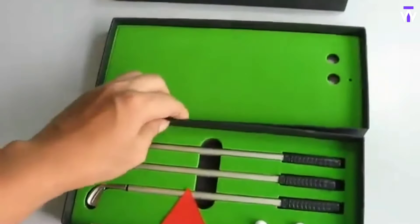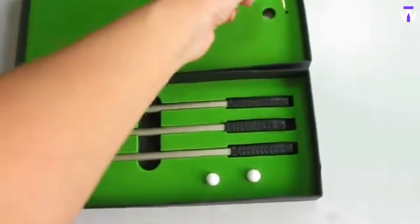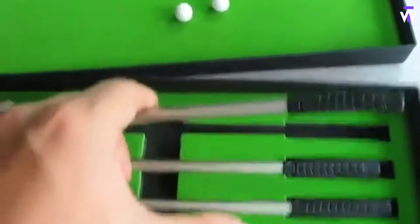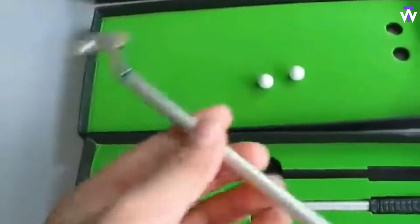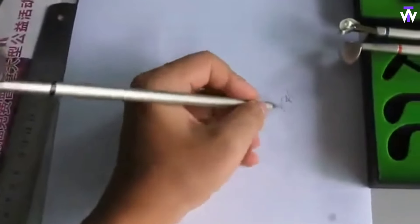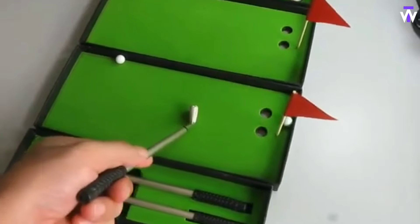Tired of dull desk accessories and looking for something fun yet functional? The Golf Pen Set combines practicality with a playful twist, offering a unique way to stay productive. This set includes three mini golf club-shaped pens — driver, putter, and iron. The set also comes with a small putting green and flag stick, allowing you to take a break and practice mini-putting right at your desk.